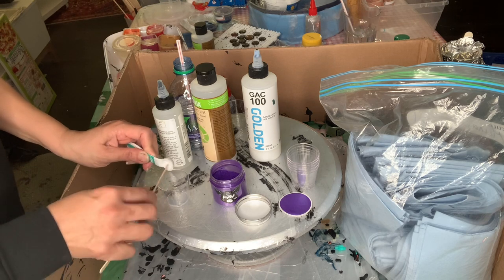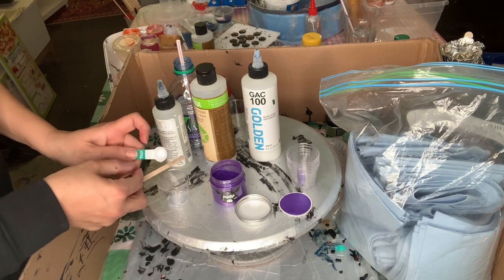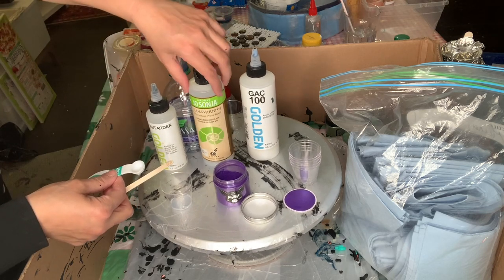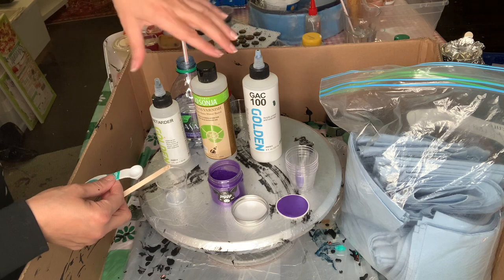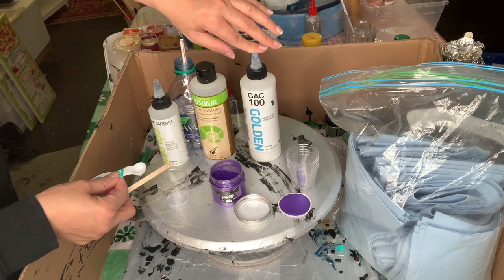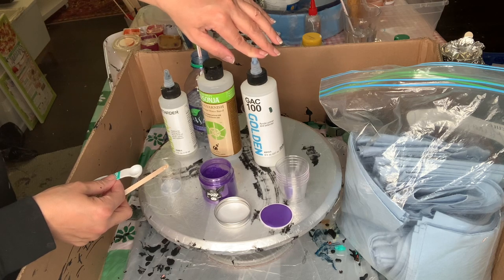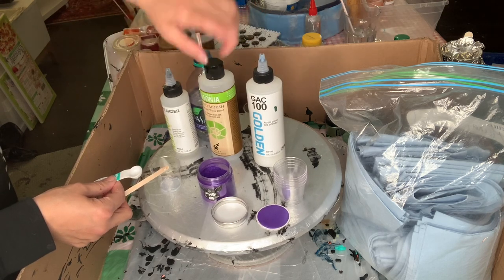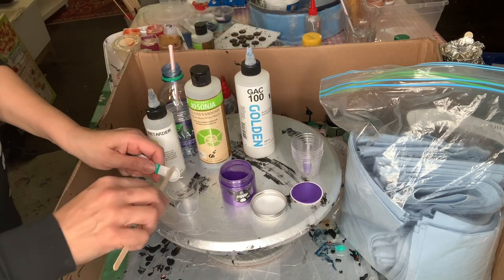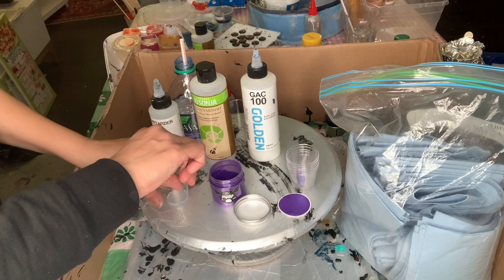So what I have now here are three dispersants: Golden Retarder by Golden; Drasonia gloss varnish; and GAC 800 from Golden. Mostly for — let's say you want to do a Dutch pour or a ring pour and you want to include these pigments — you can also wet with GAC 800. I'm going to show you a couple of these, and then you build upon it.